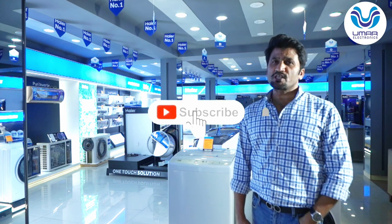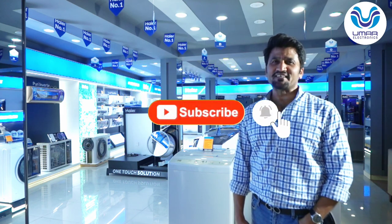If you liked this video, please like and share. If you haven't subscribed to our channel, don't forget to subscribe. God bless you.